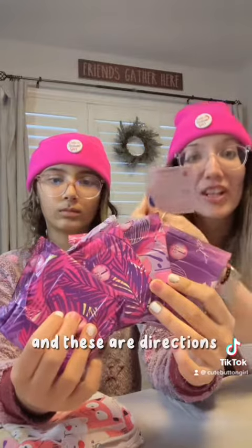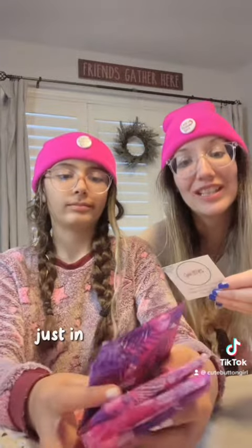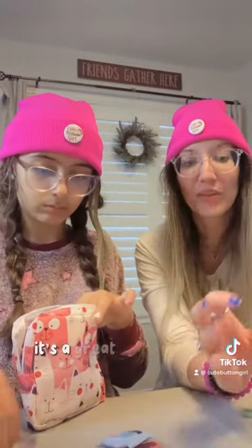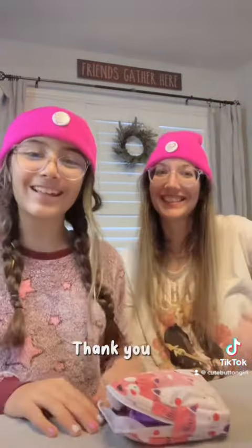And these are directions on how to use it. So if the girl is going through their first period and they don't know what to do — just in case Mom or Dad haven't discussed it with them — there's directions on how to do that, and that is very smart. It's a great thing to have. It fits perfectly in a pouch, it's very small, and it goes in the purse.